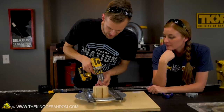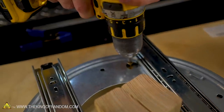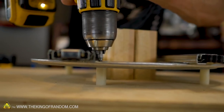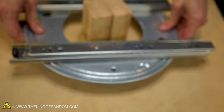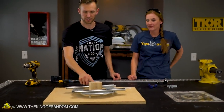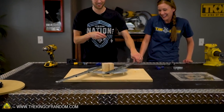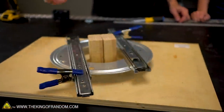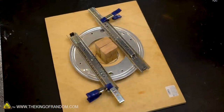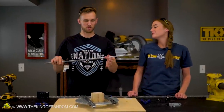We're using hex-head screws, so we need the right bit. We drive those down — there are holes in the lazy susan hardware, and then bigger holes on top so you can access the smaller holes in the bottom. It's all very clever. The lazy susan is now quite sturdily attached to the baseboard. We give it a test spin — without the clamps in, the drawer slides move out quite a bit. With the clamps in, they don't slide out. This is all working great, but so far there's no way to mount the camera to it — that's what we need to do next.